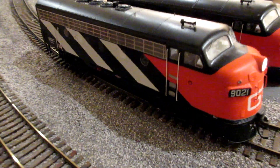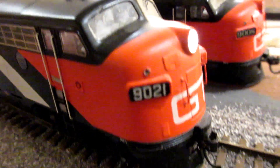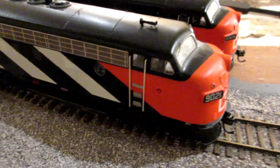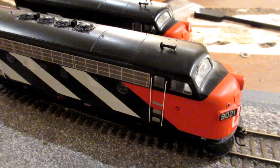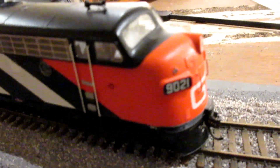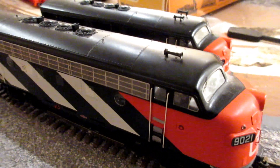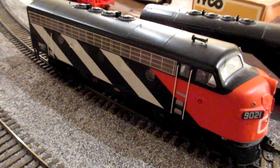I just got my Grand Trunk units out and managed to DCC one of them — number 9021. I put in a surface mount LED and a Train Control Systems decoder. There it is, nice smooth action at slow speeds. It goes to reverse, but there's no reverse light on this, just a forward light.